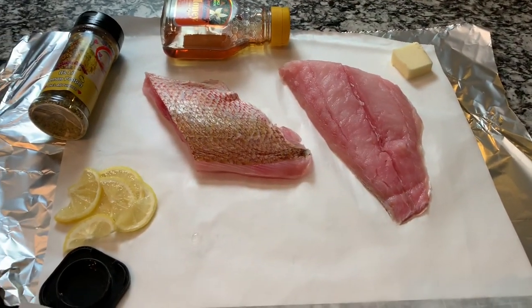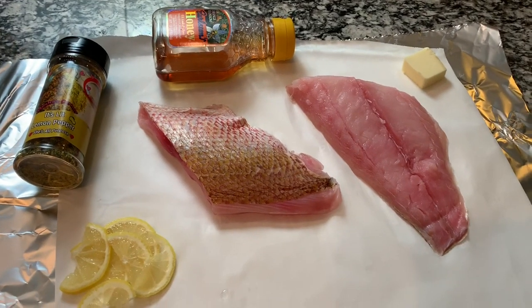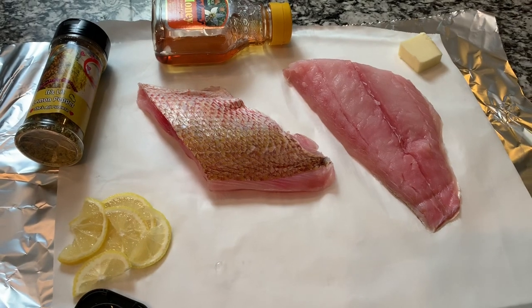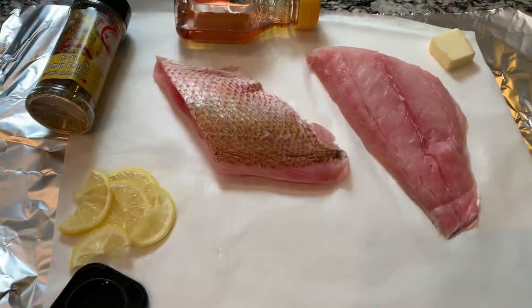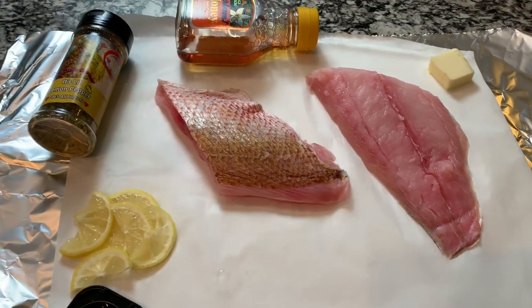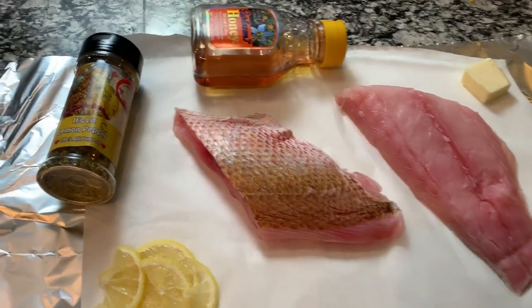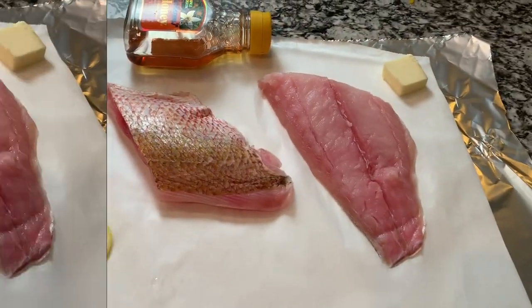Hey guys, welcome back! I'm making an easy quick snapper dinner tonight because today was just a long day. I'm gonna make some lemon pepper honey butter snapper. I'm using a banana to hold down my parchment paper, but you're gonna need butter, honey, lemon pepper, and a few lemon slices. That's pretty much it — it's so easy and it's gonna go so fast.